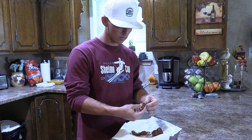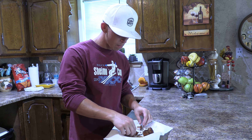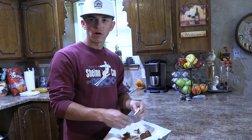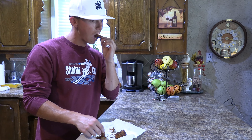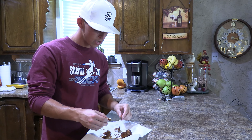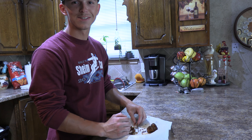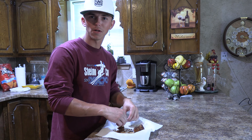We're going to taste test these and see if they're worth doing again. Not too bad. A little different than normal — are they crispy? Yeah, a little bit. Probably give them about a 3 out of 10. Not the greatest, but it's eatable.